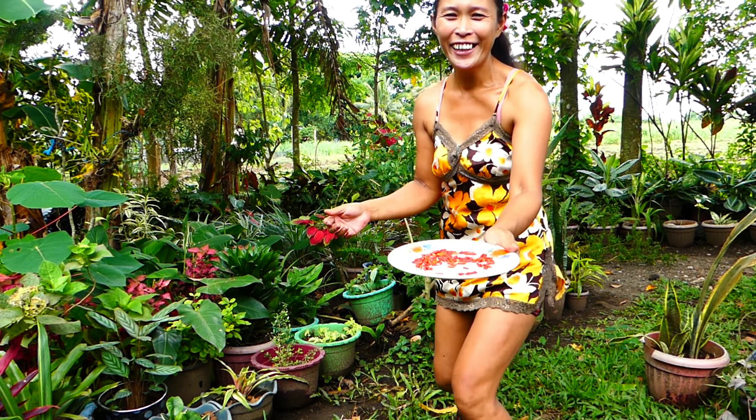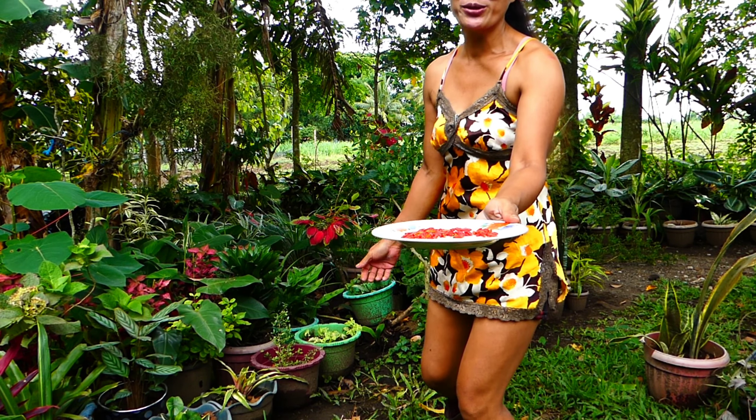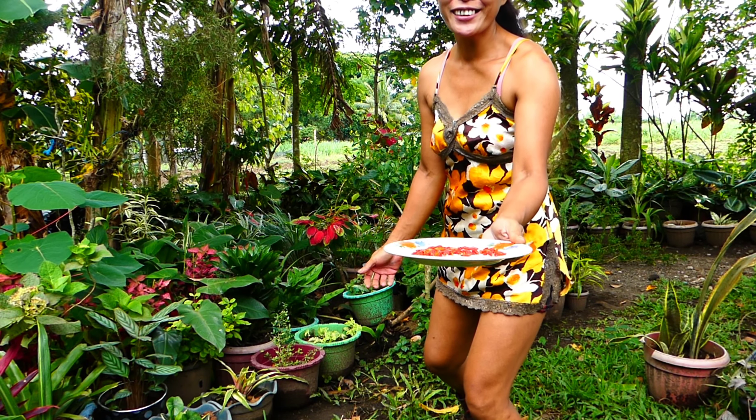Look, guys — it's mini, very cute. It's mini siling kolikot chili.